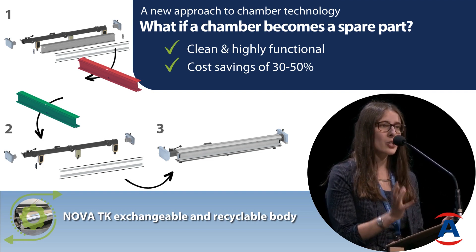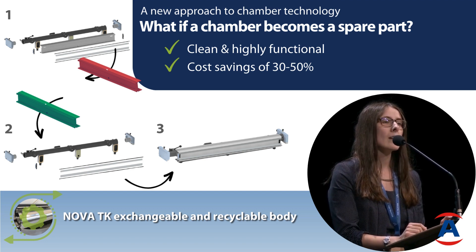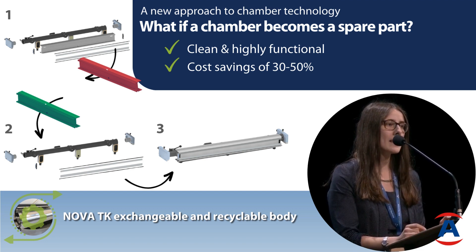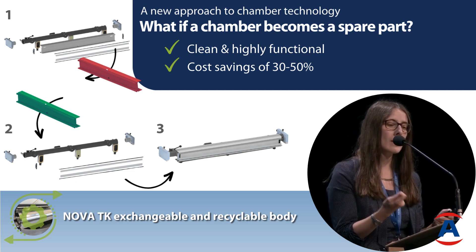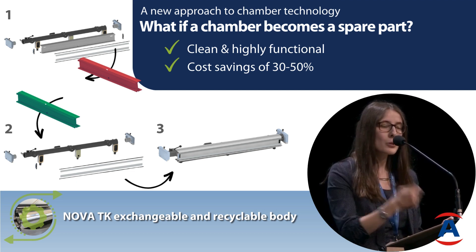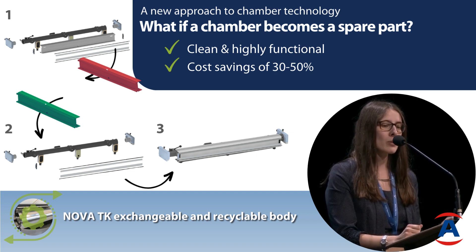On the back of the chamber, all parts can be removed with just one Allen key. So within half an hour you'll have removed all the parts, exchanged your body, put all the parts back onto your chamber, and start printing again.